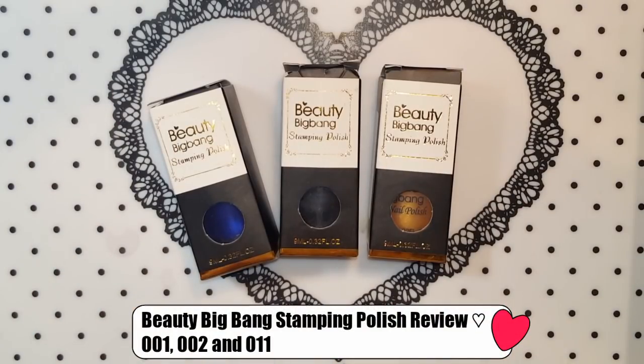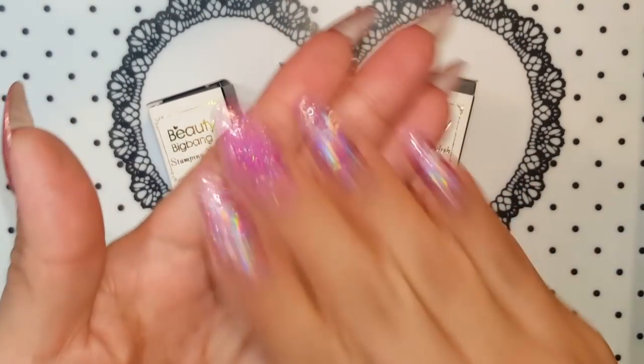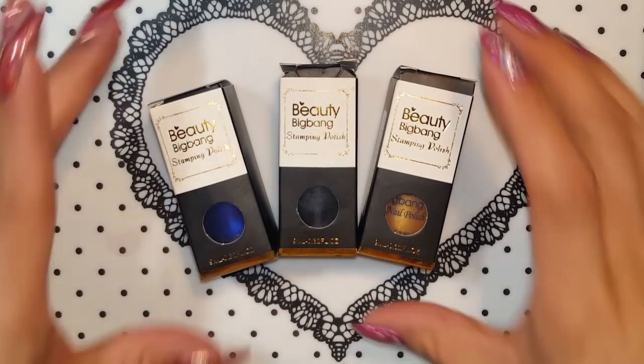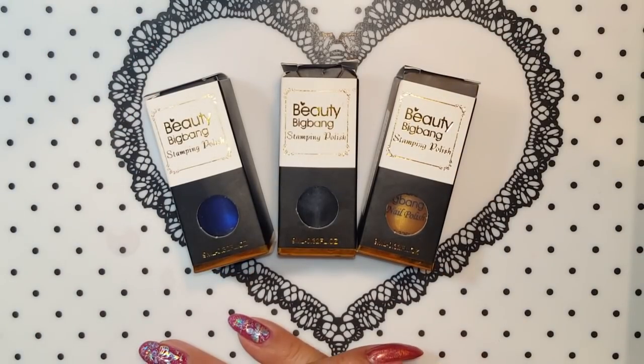Hello everyone, welcome back to my channel. I have another review for Beauty Big Bang — this is three stamping polish. They came out with their own stamping polish, and as you guys can see I received three of them. I didn't know they were sending all this and I'm very excited because I really really love stamping polish.